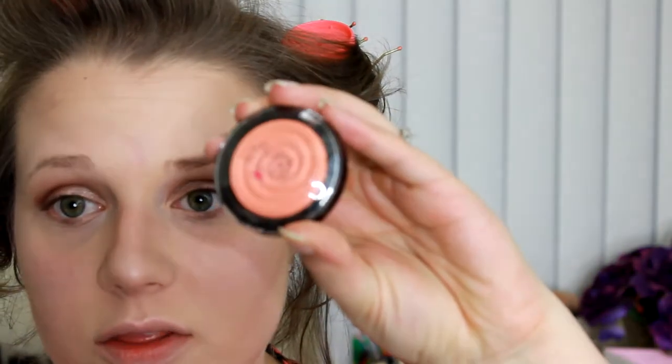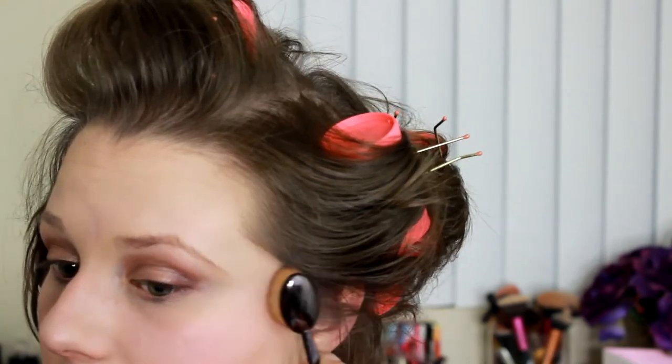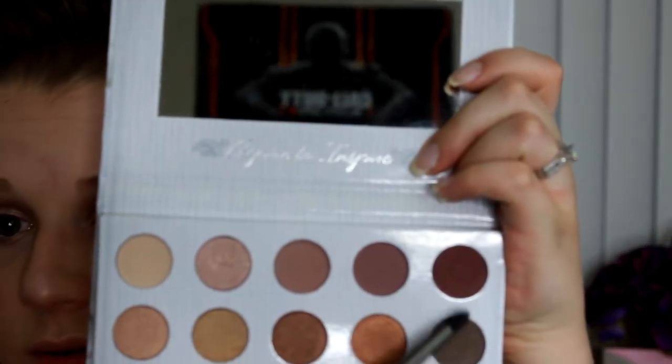I'm going to be using the Laura Geller Baked Gelato in Cantaloupe. I'm going to be taking my Artiste brush and just using this to apply it to my cheeks — nothing too intense since we're going with such an intense eye look and lip. The lip's not that intense, it's just something more natural. So I'm going back in with the Carly Bible Palette and I'm going to be taking the shades I used in the beginning of the video and applying them to my lower lash line.